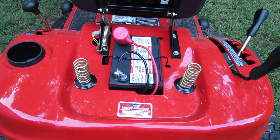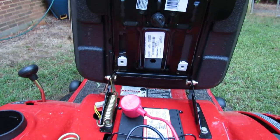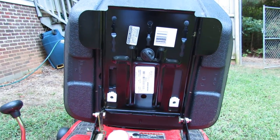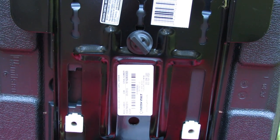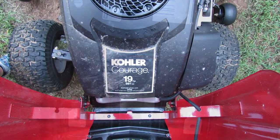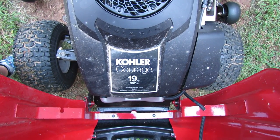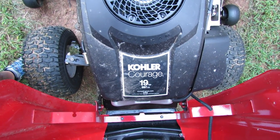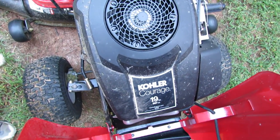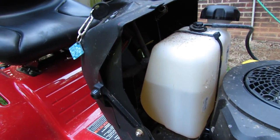Here you have your readily accessible battery and an easily adjustable seat positioning knob that you tighten or loosen to slide the seat forward and backwards for your comfort. It has the Kohler Courage 19 horsepower twin cam motor, very strong and smooth, and the fuel tank.